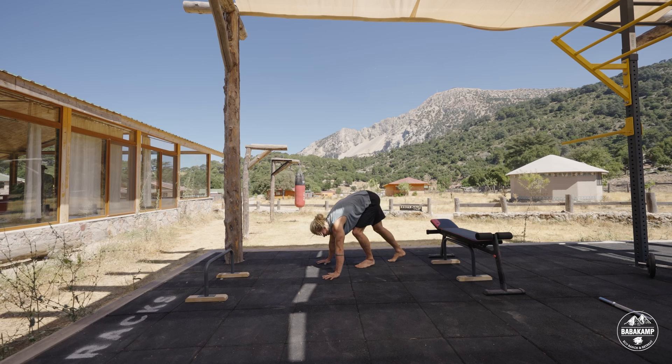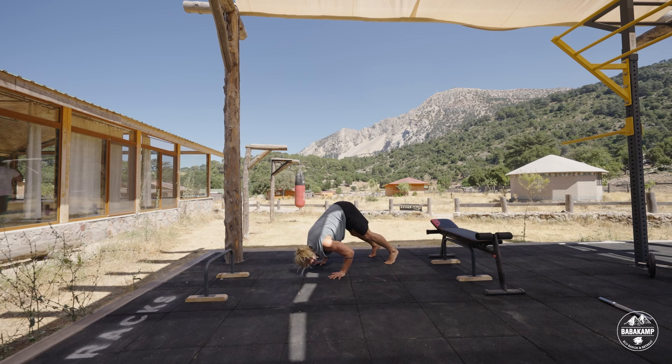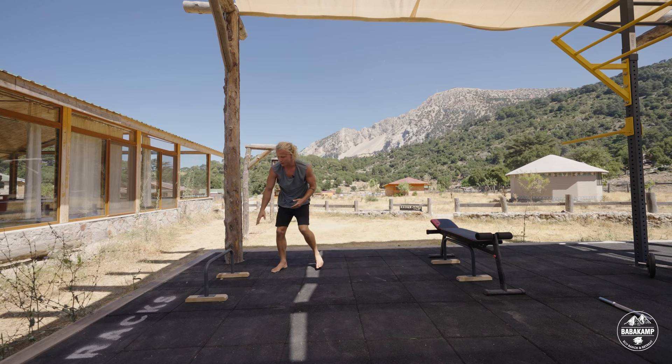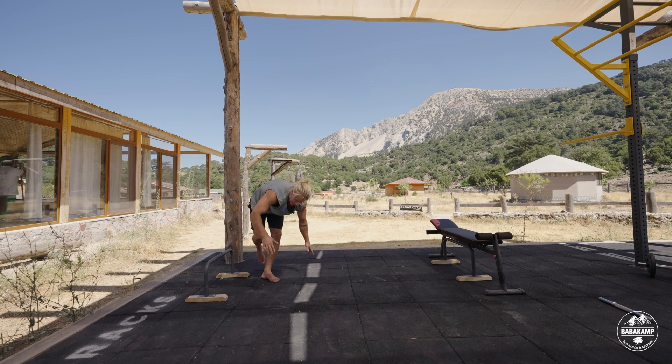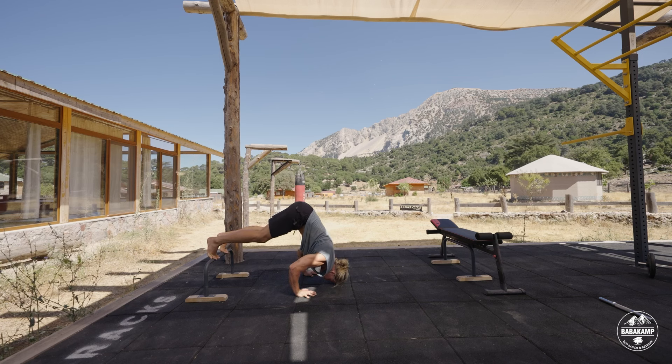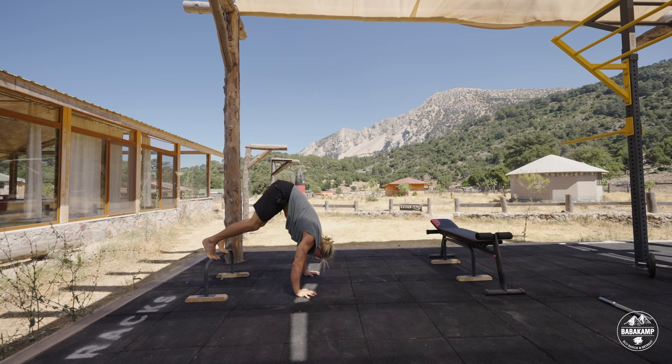So again, we do this down dog sort of position — it's okay to bend your knees a little — going down to this headstand triangle and back up again. Once this starts getting easier, we want to increase the elevation of our feet by putting them on top of something. We can start by going quite low, which will already considerably make it more difficult. Same technique: down to this triangle and up again.